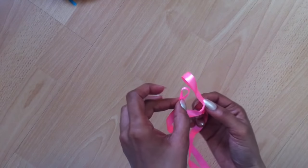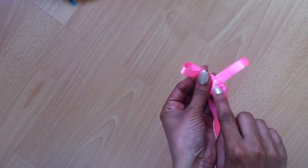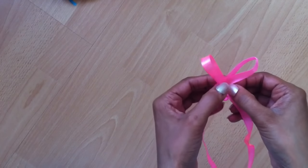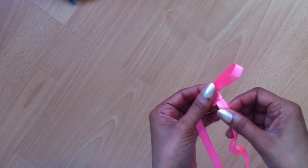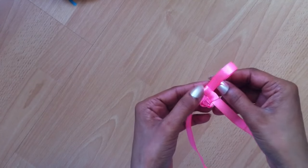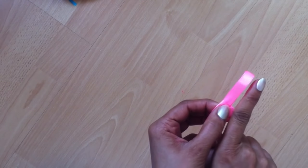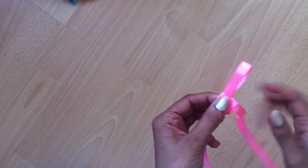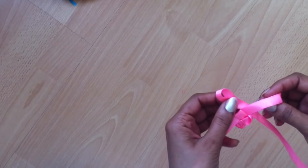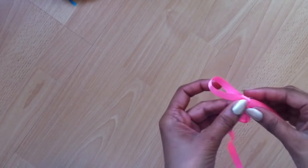I made a loop and I'm going to go through the top loop. Pulling from the right side — I'm holding it, going through the last loop and pulling. Then take the ribbon from the right side, make a loop, go through the top loop, hold it, and pull the left side ribbon.